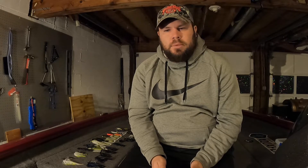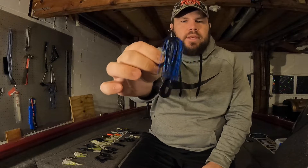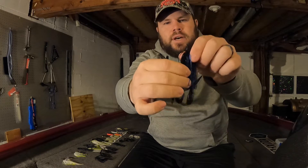Lure number four when fishing muddy water is a jig. I have a couple different ones here — they're all the same brand of jig but I'm not focused so much on brand as I am on color. The reason I include a jig here is that typically in muddy water fish will pull really tight to cover, and if I'm targeting fish tight to cover I want to slow down and have a bigger presentation to make it stand out in that dirty water. All three of the jigs I have are a Sixth Sense Hybrid Jig. The first color is black and blue.